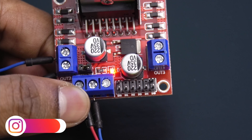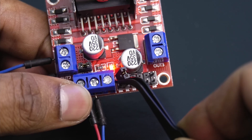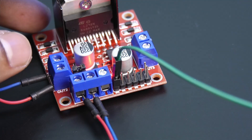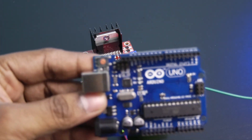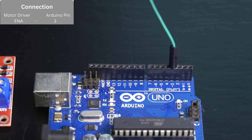Now if you only want to control the direction of the motor and not the speed, then put the jumper in the ENA terminal of the motor driver. But if you also want to control the speed, then remove the jumper and connect the ENA pin to any of the PWM pins of the Arduino board, like pin 3, 5, 6, 9, 10, or 11. Here we will connect ENA pin to pin 3.